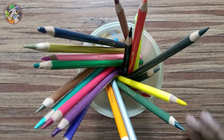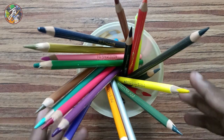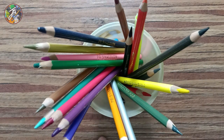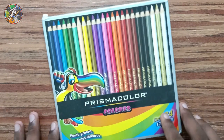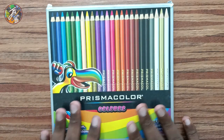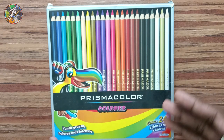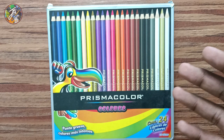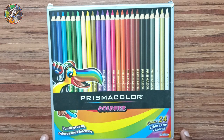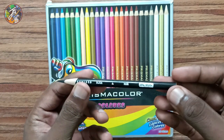This is my color drawing. This is Prismacolor Pencil — this is a 24 set. I am using the box. The quality is very good for realistic drawing. I am using this color pencil.